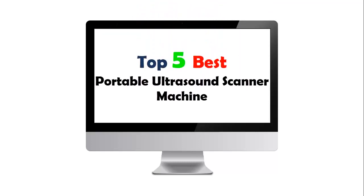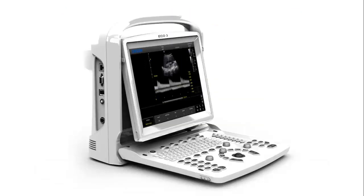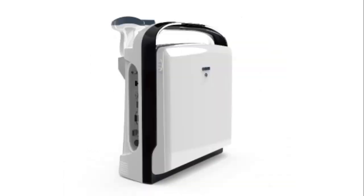Top 5 Best Portable Ultrasound Scanner Machine. Our list at Number 1: SNESC 03 VET Veterinary Ultrasound Machine. Portable Veterinary Ultrasound Machine, Veterinary Ultrasound Scanner, VET Diagnostic Ultrasound, VET Ultrasound Equipment — Quality VET Ultrasound.